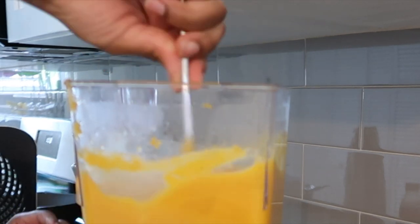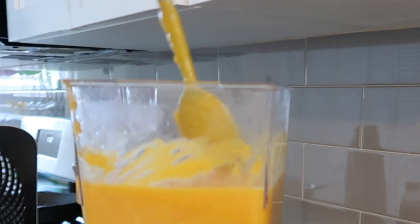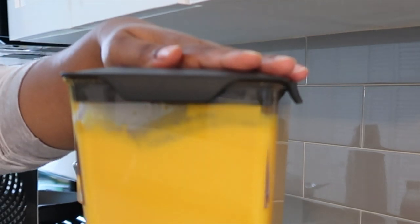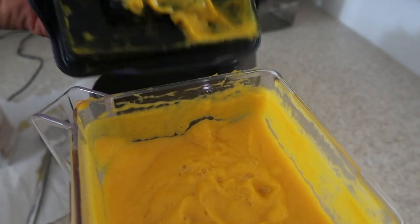Squash isn't really a hard thing to blend up and get pretty smooth, but honey, when I tell you all those flavors were marrying together and working together — and just the scent, the aroma of all of that — it smells so good and tastes so so good. It doesn't really take that long to blend up in the blender. You see how smooth that is.